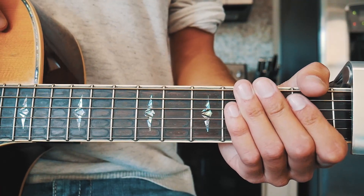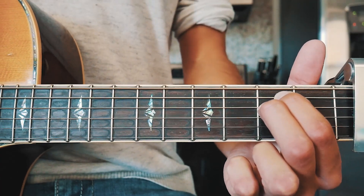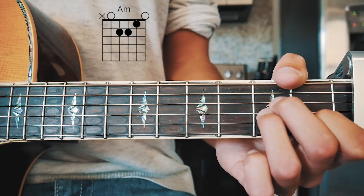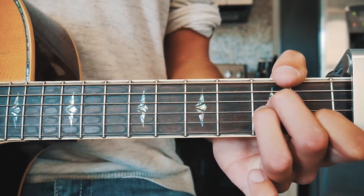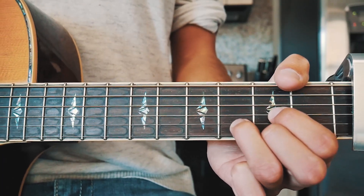The next thing you need to know to play Stargazing is the four chords we need to play this song. The first one is E minor, the next one is C, the next one is A minor, and the last one is D. I'll leave chord charts for all of those in the pinned comment below for those of you who need them.